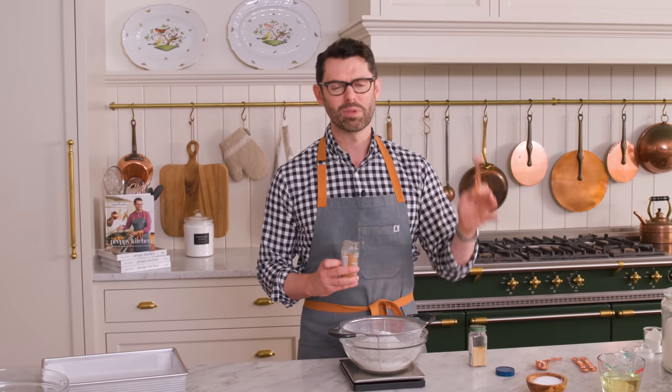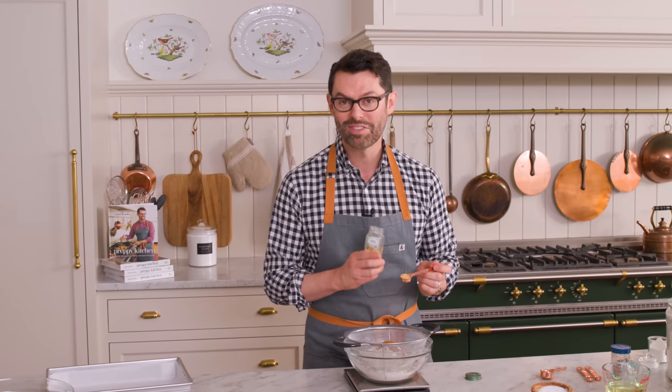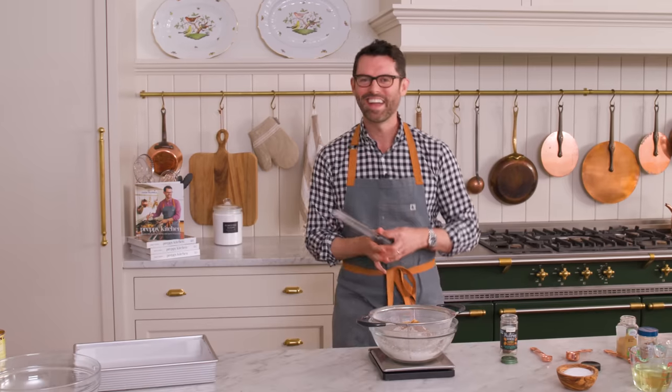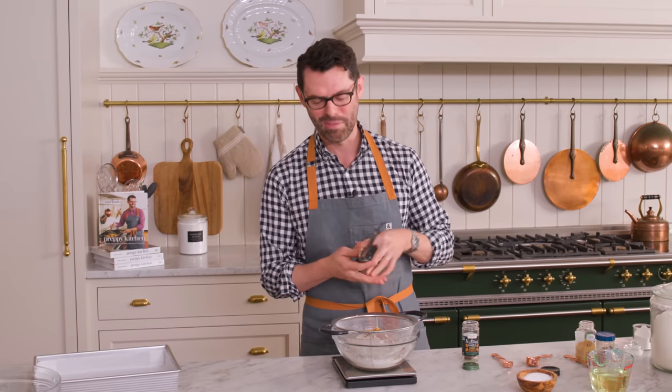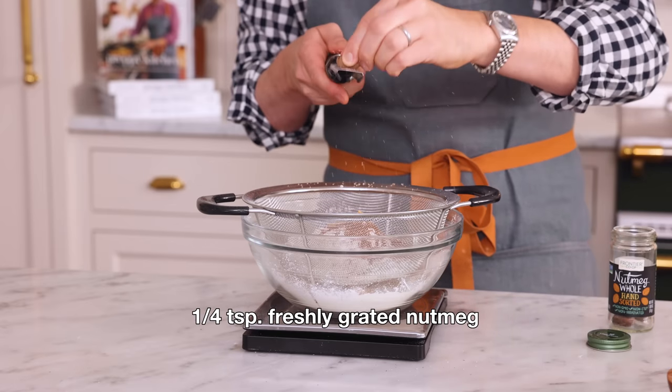You can have fun and play with the spices in this, so feel free to adjust. But I love two teaspoons of cinnamon, one and a half teaspoons of ground ginger, and a quarter teaspoon of freshly grated nutmeg - you could use powdered nutmeg as well. Some other additions would be a half teaspoon of allspice or a quarter teaspoon of cardamom. Any of your favorite fall spices would be lovely in this.